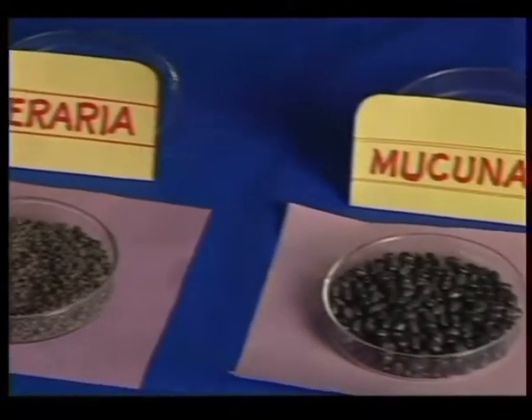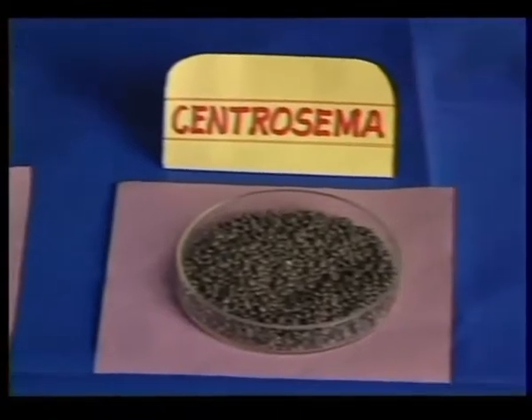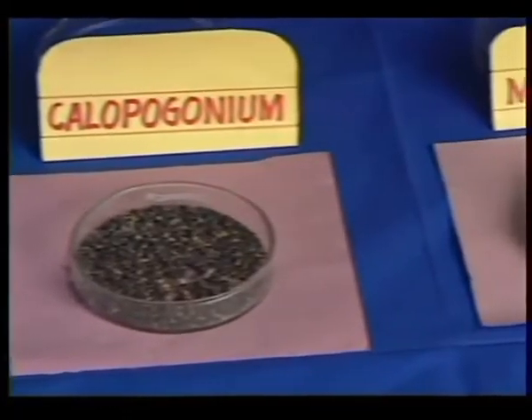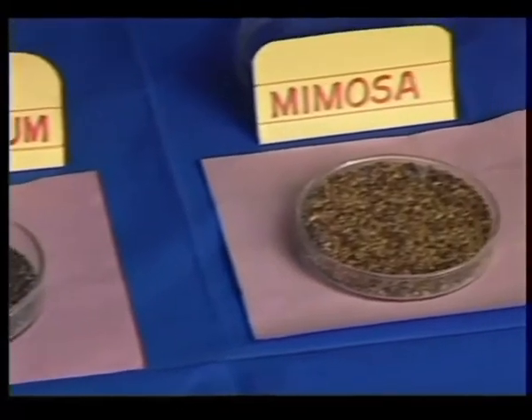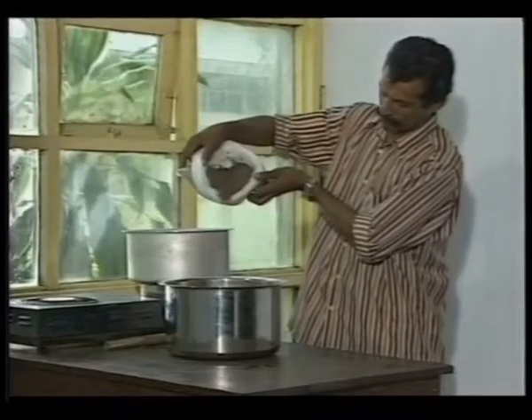The seeds of cover crops have a thick hard coating. They have to be soaked in acid or hot water to obtain a higher percentage of germination. Soaking Puraria seeds in hot water is the simplest method.